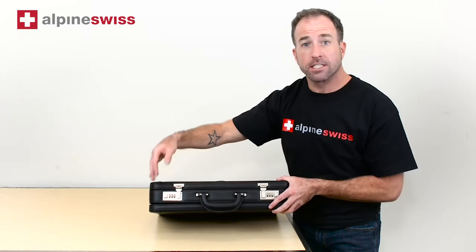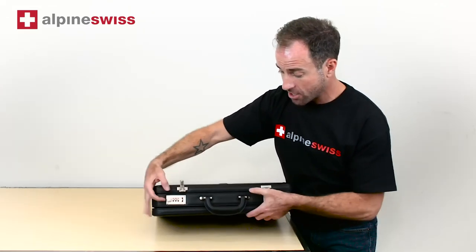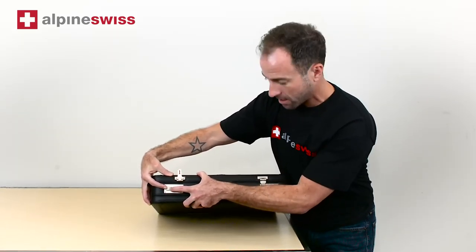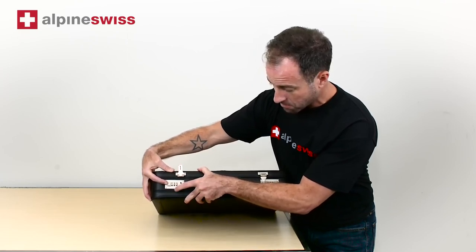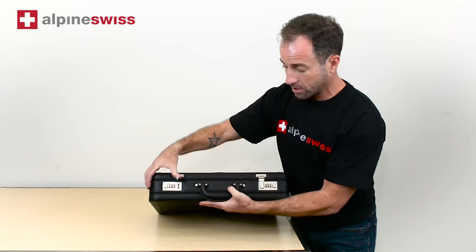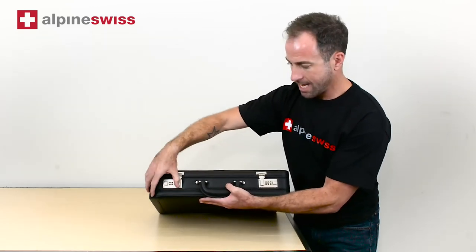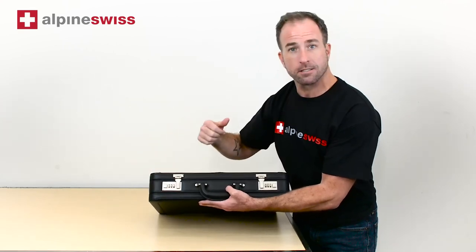To change the combination for yourself, you're going to unlock it and hold the button in, then change it to the combination that you'd like. We're going to change this one to 1-2-3. Then we're just going to close it — and there you go, it locks.